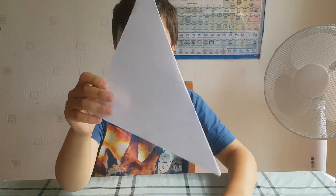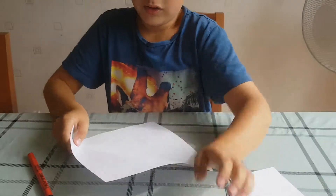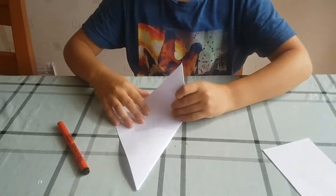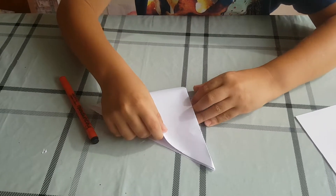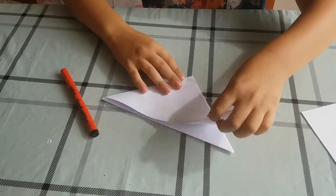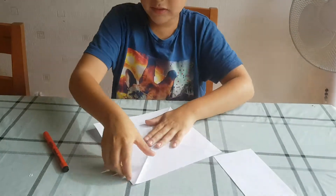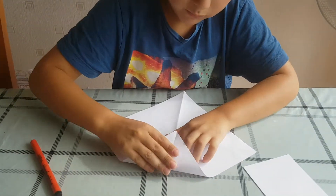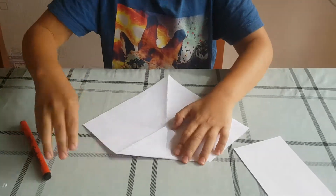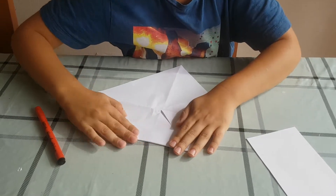Inside it should look like that. Then you do the same as that, and then you fold it until it's all the way there. Then you unfold it and it should look like that's full. Then turn it around and put it like this there, and then do it all around until all four sides are done.